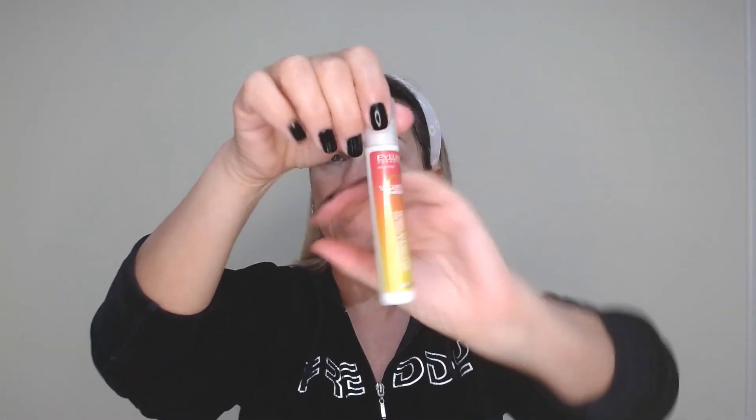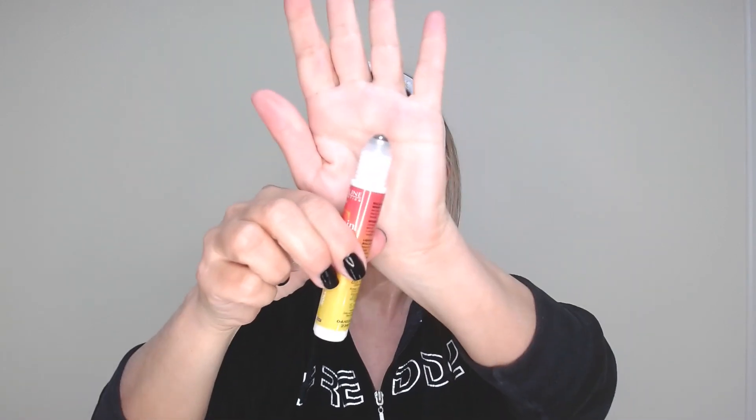Now I continue with my eye serum by Everline Cosmetics. It instantly reduces dark circles and puffiness under the eyes, moisturizes and illuminates. I start from the crow's feet, put the product inside to the inner corner, and on the upper eye too. It has a roller which helps me apply the product easily. I do circular motions on the outer part, then from the outer corner to the inner part — never from the inner to the outer corner. The same technique applies if your product is a cream eye cream.